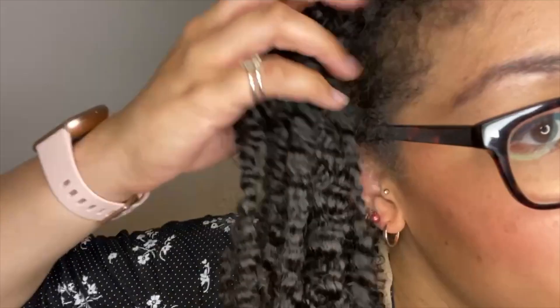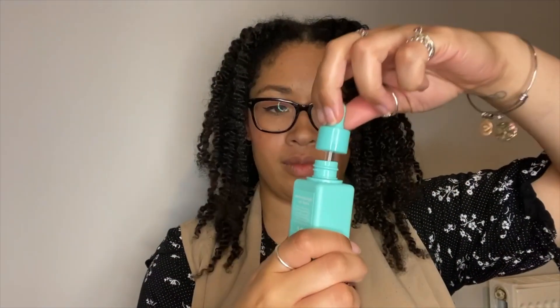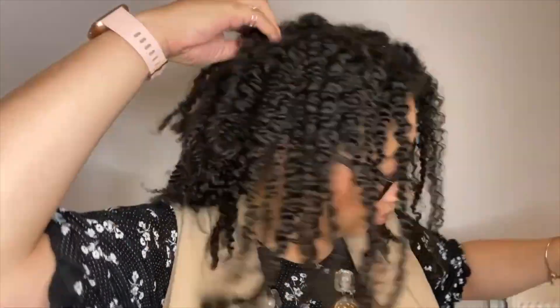And look at that — my natural hair looks so shiny and healthy and the definition is amazing! Once you've undone the braids, you want to fluff it out to make it look more natural. You can use your favourite oil at this stage to help seal in the moisture, add more shine, reduce frizz, and add volume to your natural hair.